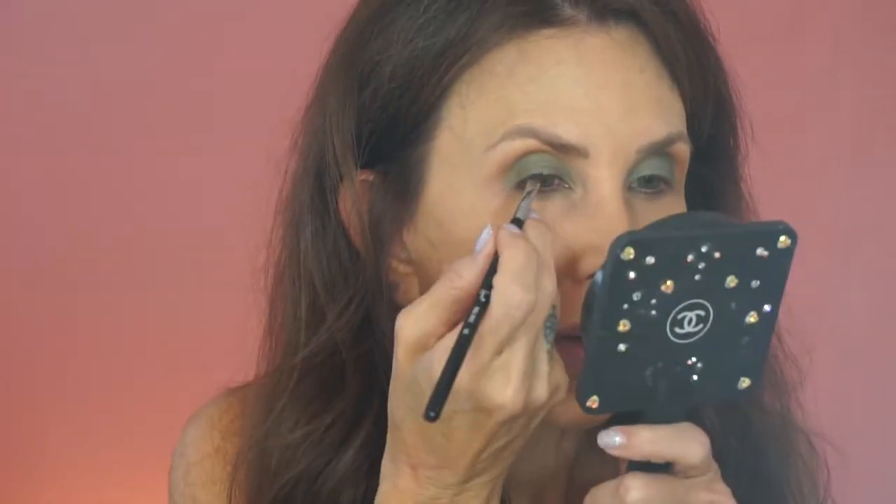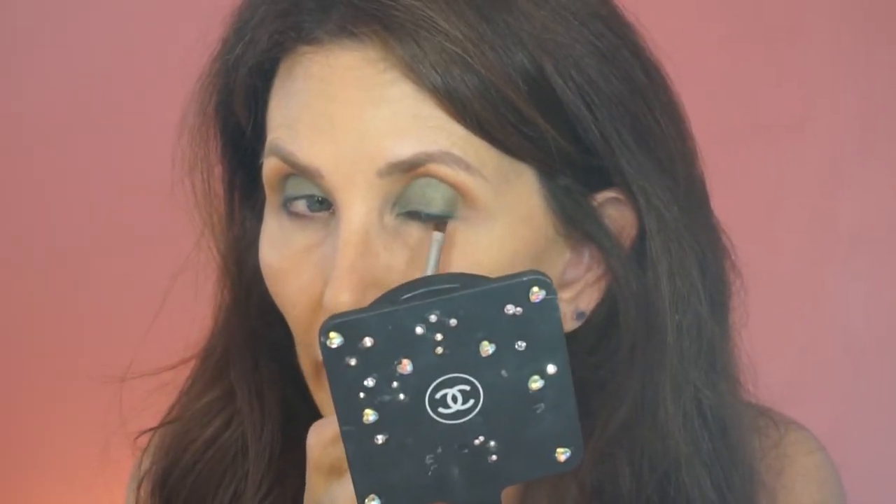I'm using a small angle brush from Sigma, number 65. I'm going to take this darker green and put that underneath as my liner. It didn't look like it was going to do much, but it really gave it more depth. I'm kind of stamping it along the lash line, making the line a little wider on the outside corner, and putting it underneath.